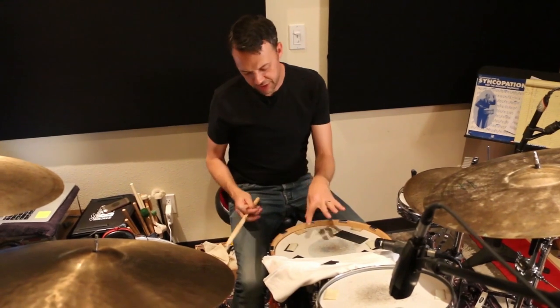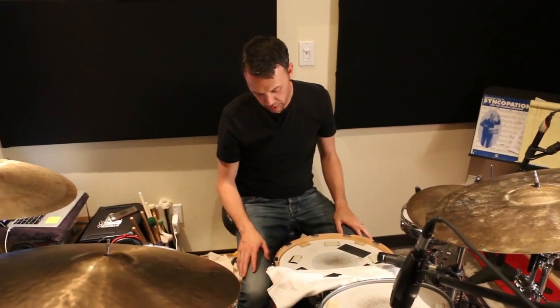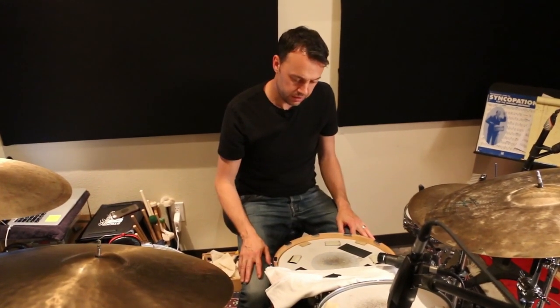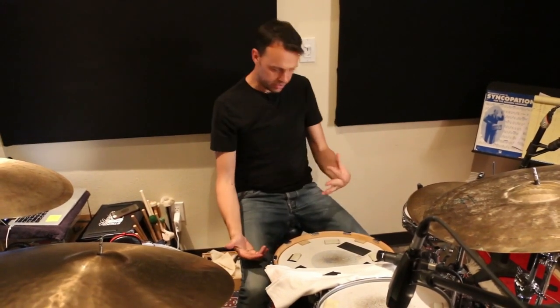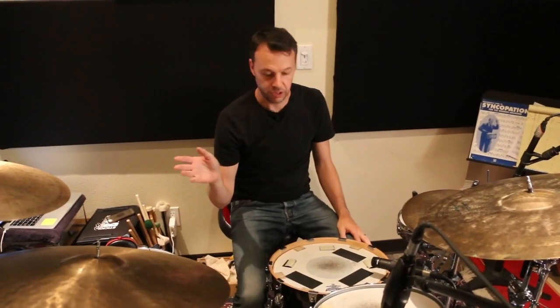Already to me this seems a bit weighty. I think it's going to weigh down the track. Once we get to the chorus, it's not going to give us this kind of light airy thing that we need to kind of float across the top. I think this is going to be too thuddy, so let's try something else.